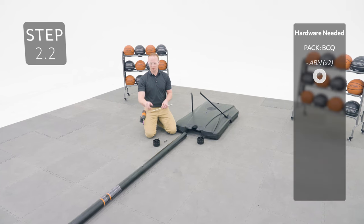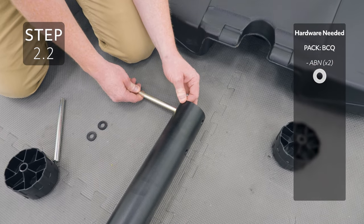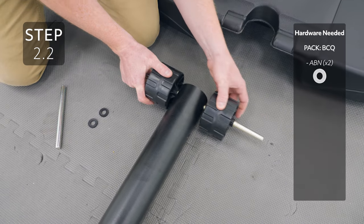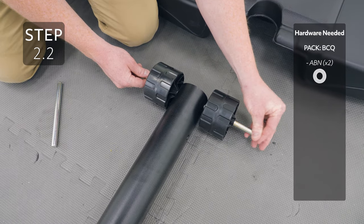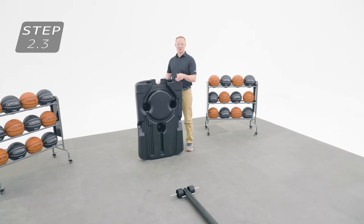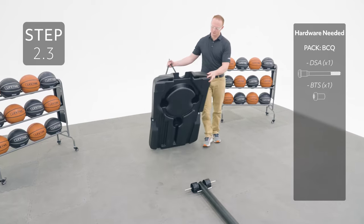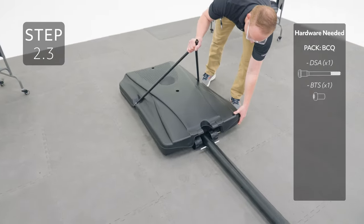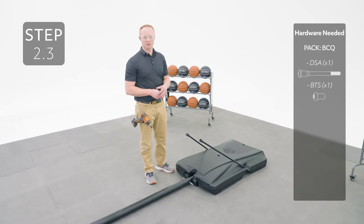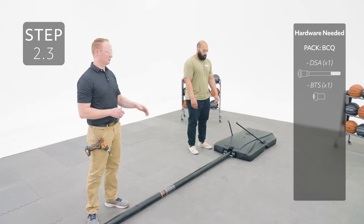With the pole oriented like this with the screws facing up, insert the large axle into the bottom hole. Add the wheels and then the spacers. Add the small axle to the hole just above where we added the other axle. Place the base over the long axle making sure it rests in these notches. Step on the base and apply downward pressure until you hear the axle click into place. Lift the pole up until the small axle rests in these notches.